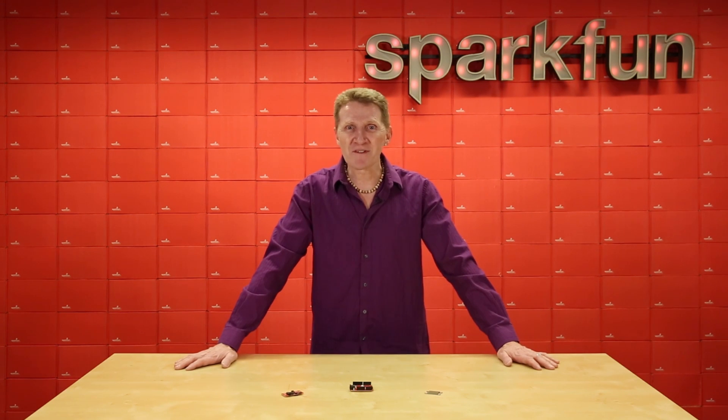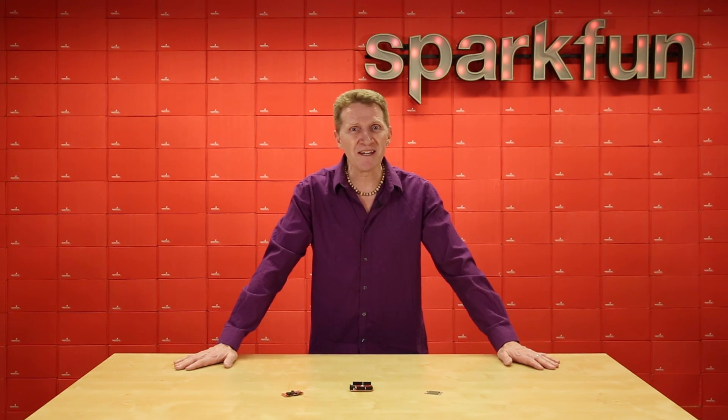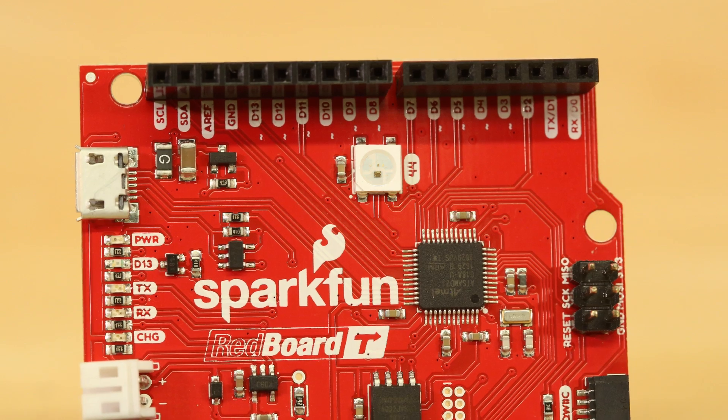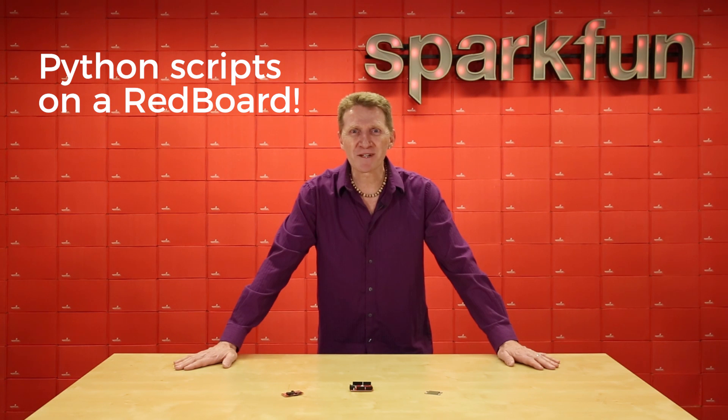First out of the gate, we've got our SparkFun RedBoard Turbo. What makes this board turbo? A whole lot of things, actually, but so I'm not accused of burying the lead, this board is running a SAMD21G18. That's right, friends. So for all of you who kvetched about not being able to run MicroPython on a RedBoard, the ARM Cortex M0 Plus on this will have no problem with that. That's right — Python scripts on a RedBoard.